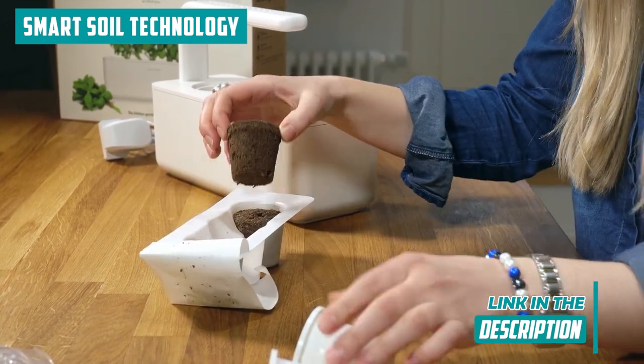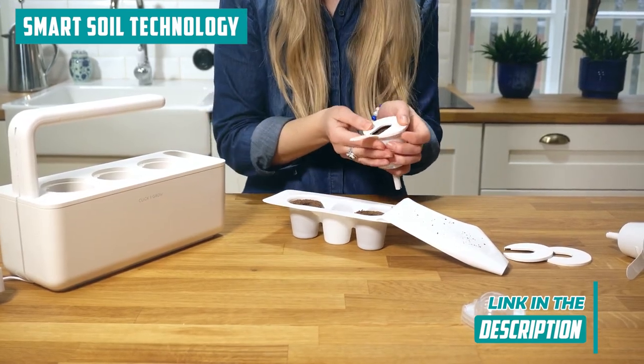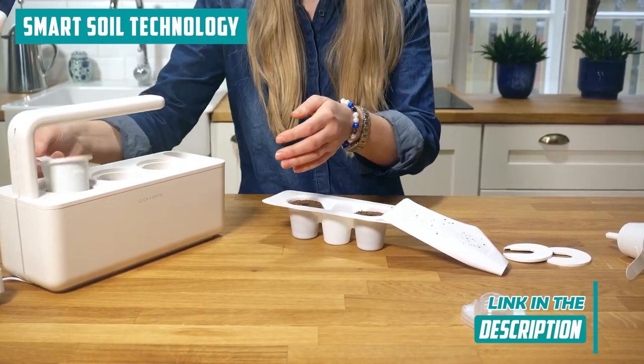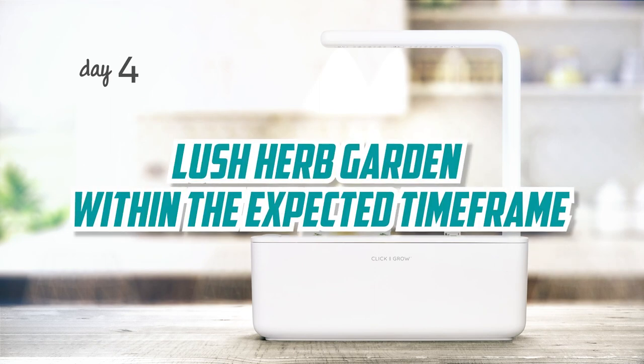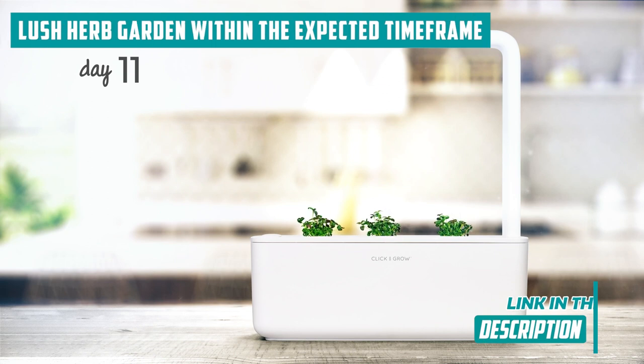It's the perfect companion whether you are a green-thumbed novice or a seasoned gardener. It's all about simplicity, and that's something we absolutely appreciate. Picture this: a lush herb garden within the expected time frame. It's not magic — it's the automated system taking center stage.